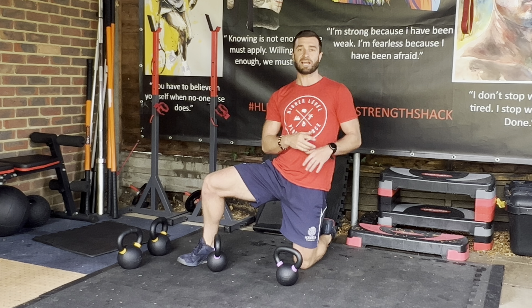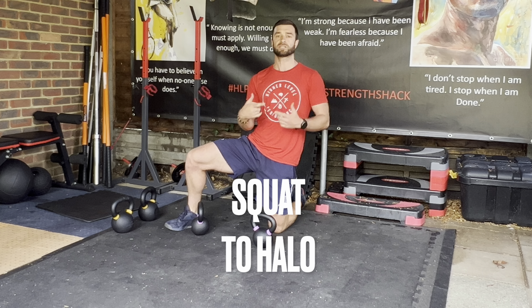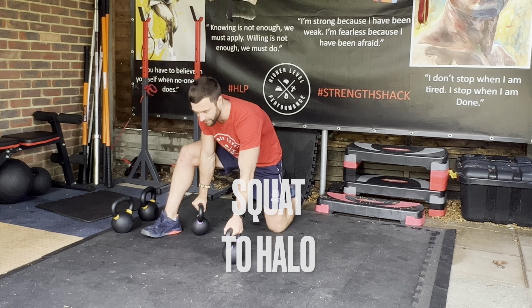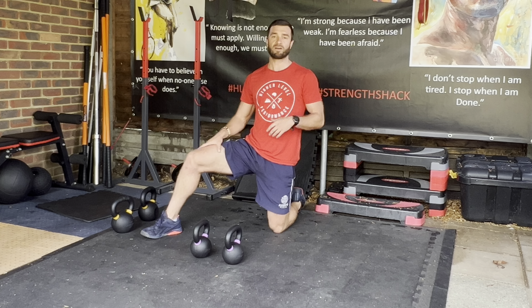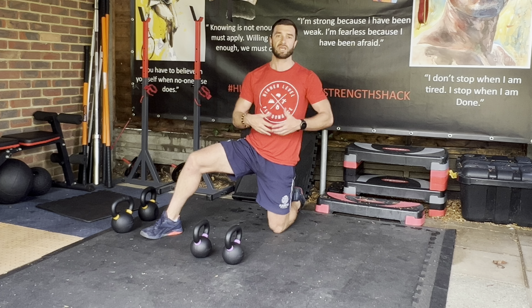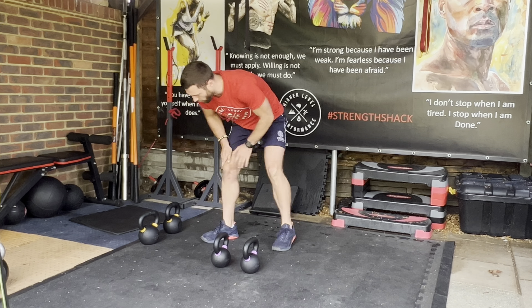The final exercise in our activation series is a squat to halo. We're combining two exercises to get good bang for the buck — warming up the lower body but also getting some rotational core work in as well.